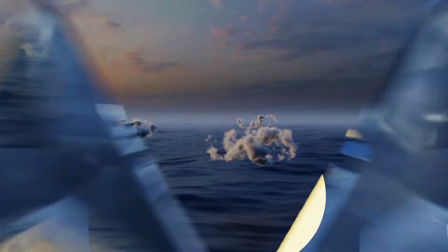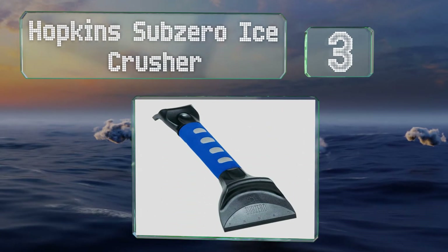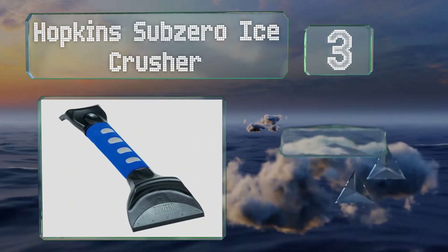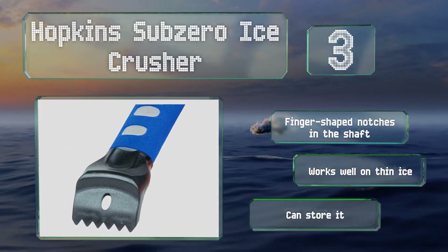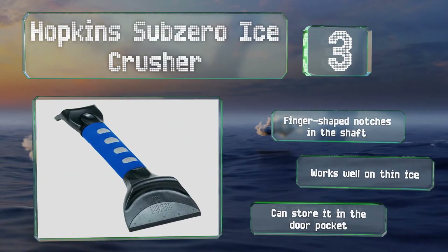Nearing the top of our list at number 3, despite its small size, the Hopkins Sub-Zero Ice Crusher stands up to tough winter challenges with a separate chipper claw on one end, so you don't have to worry about marring the smooth 4.5-inch scraping edge on the other. It's equipped with finger-shaped notches on the shaft and works well on thin ice. You can store it in the door pocket.